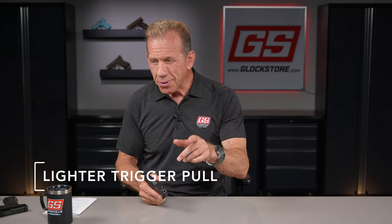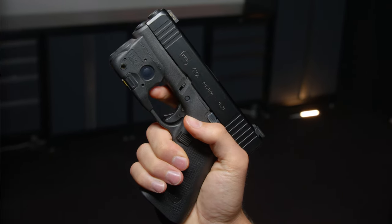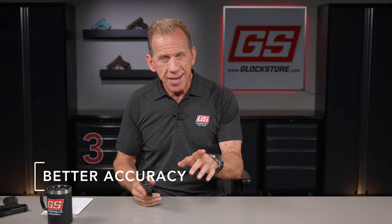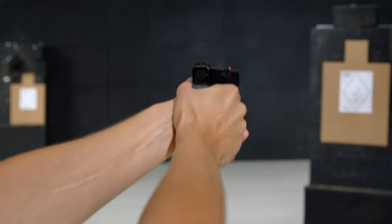Reason number two, the pyramid trigger features a lighter, shorter, crisper trigger pull. Number three, because of the lighter, crisper trigger pull, you'll have better accuracy and be a better shooter with our pyramid trigger.